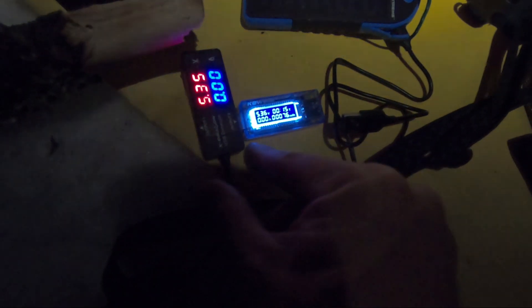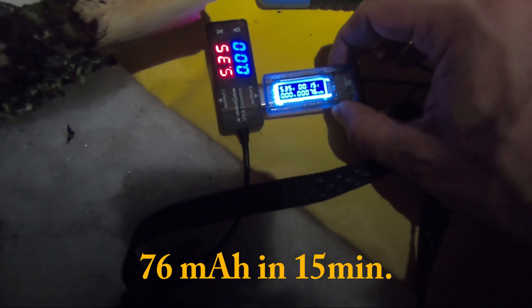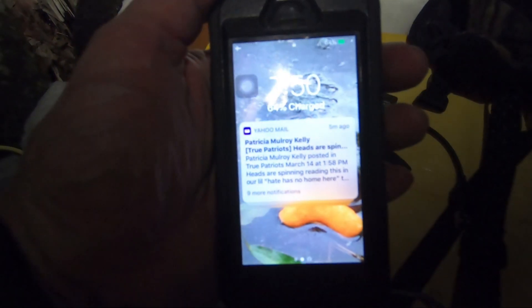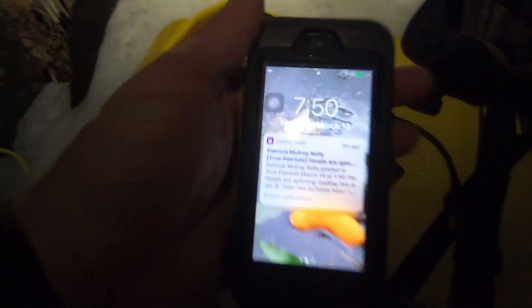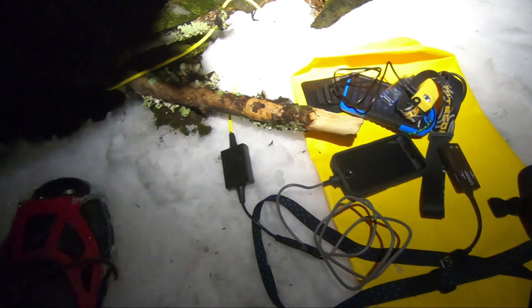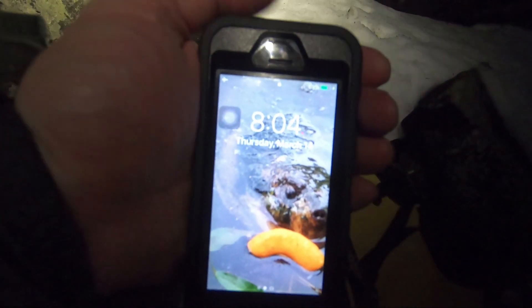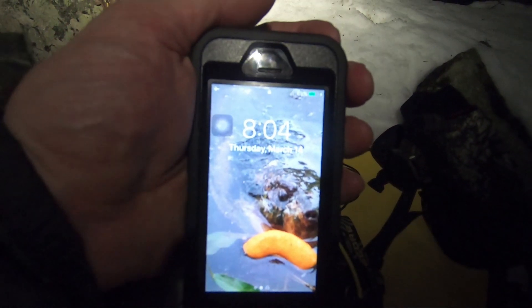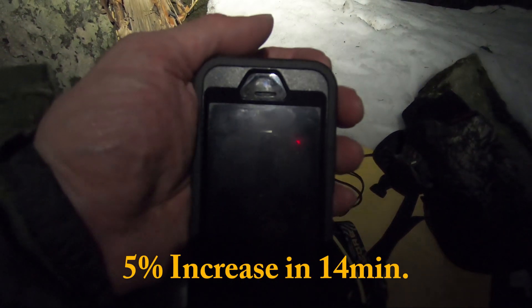76 milliamps in 15 minutes. The time is 7:50, direct plug-in — no meters, no nothing. We're at 69% at the 804.